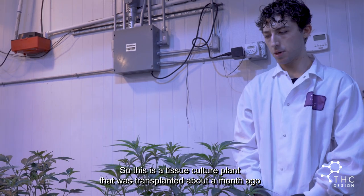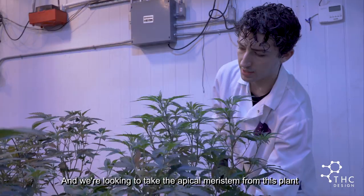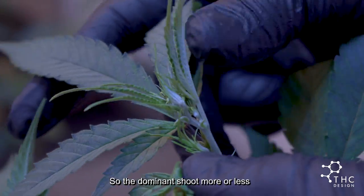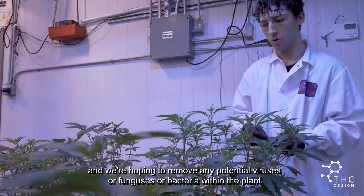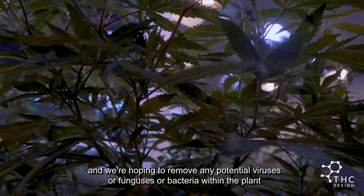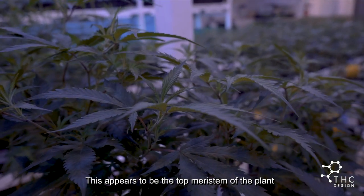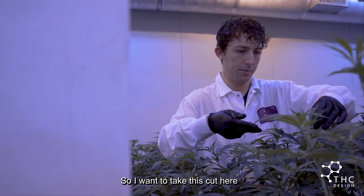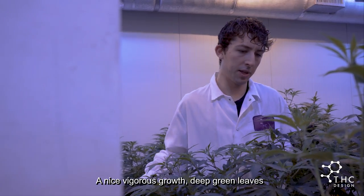This is a tissue culture plant that was transplanted about a month ago. We're looking to take the apical meristem from this plant — the dominant shoot, more or less — and we're hoping to remove any potential viruses, funguses, or bacteria within the plant. This appears to be the top meristem of the plant, so I want to take this cut here. Nice vigorous growth, deep green leaves.